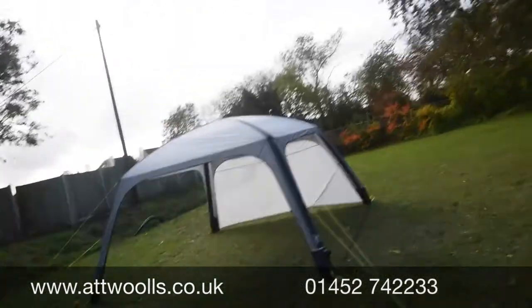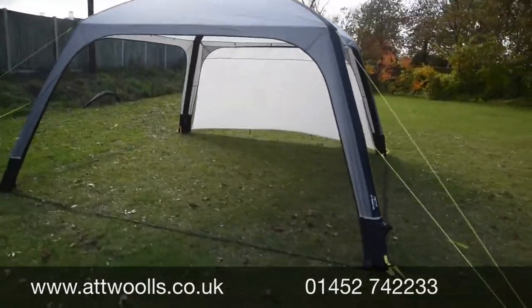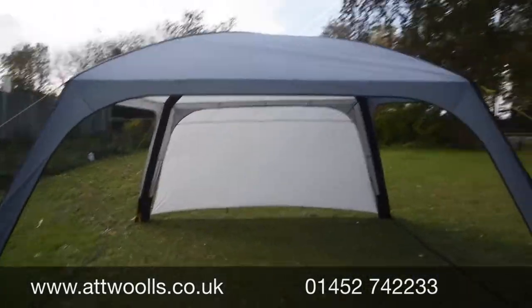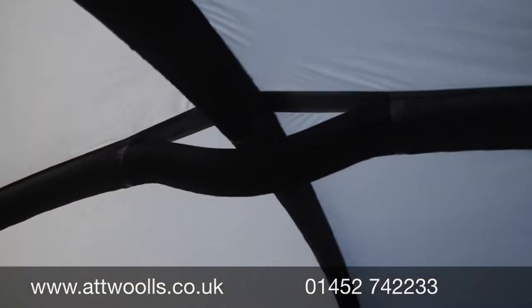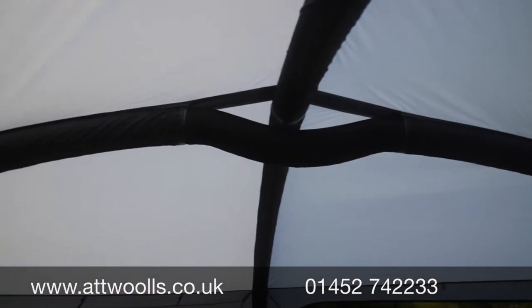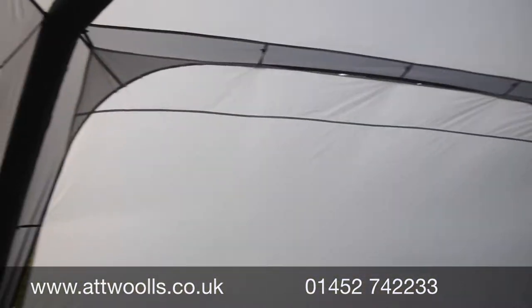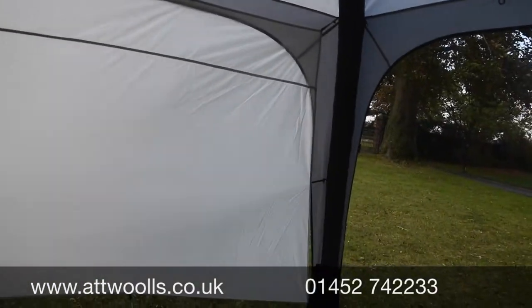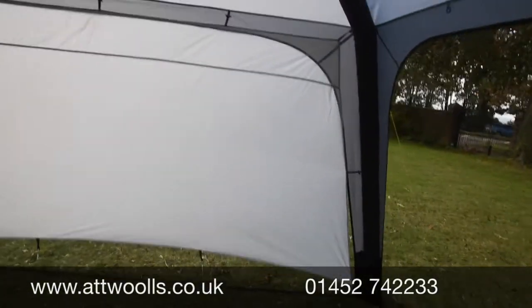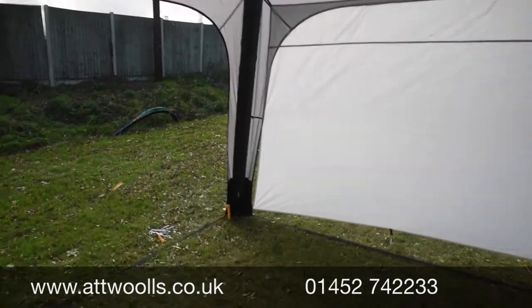It runs with a 68 denier material — a nice waterproof material with about a 3000mm hydrostatic head. Coming inside, you can see the beam system: one beam goes underneath the other. With the blank wall panel in place, in recent years it fits a lot smarter and you don't have as many gaps down around the corners.